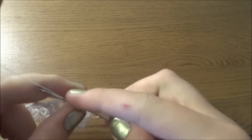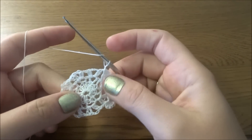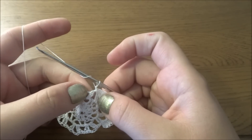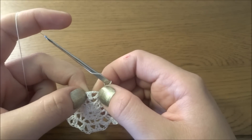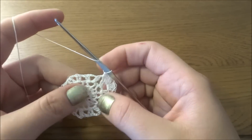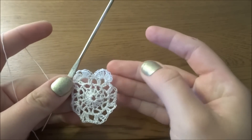Chain three and another four double crochets, then a single crochet into the chain one space again. We have to repeat this pattern all the way around: in each chain three space, four double crochets, chain three, and then four more double crochets; into the chain one space one single crochet. Make this all the way around.